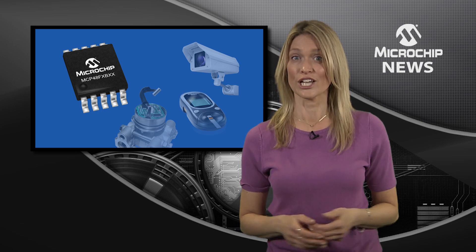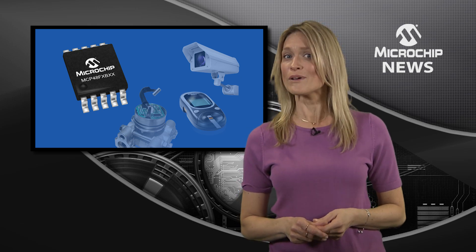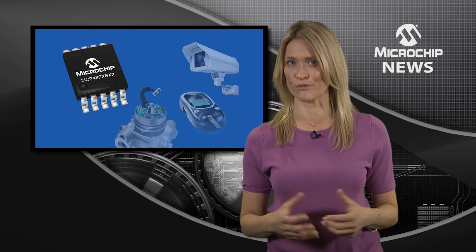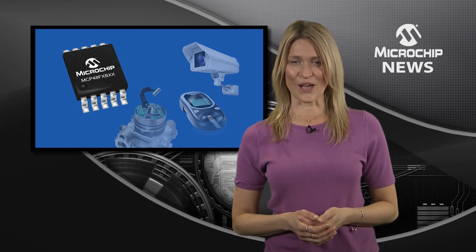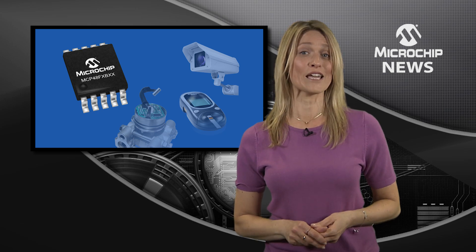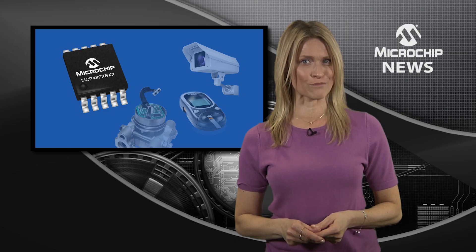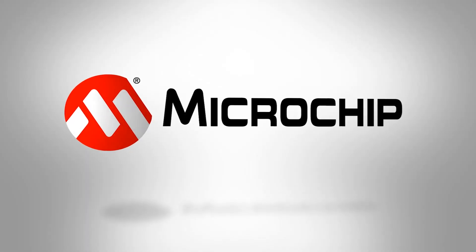In addition, don't forget about the various power-saving shutdown modes and the ability to operate over an extended temperature range. So, if you're looking for a D2A converter family with a great feature set to meet various system requirements, this is the one. Find out more on the website now.